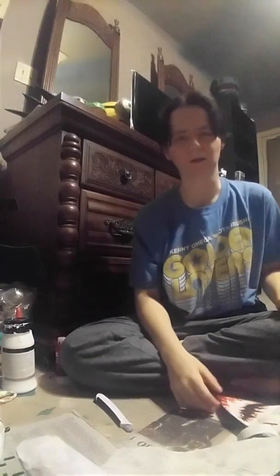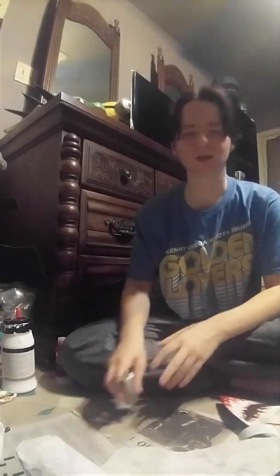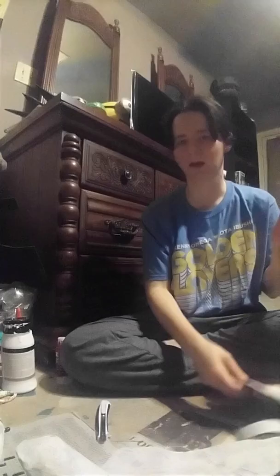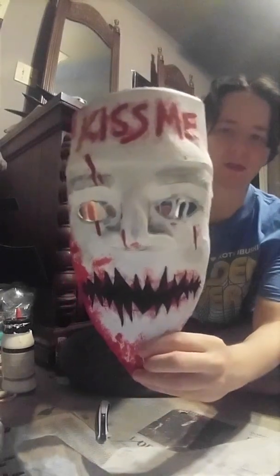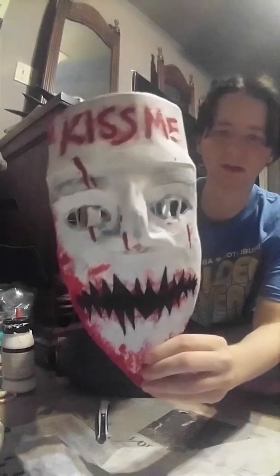Hello everybody, it's Dana here. I don't really post that much on YouTube — I apologize. I thought I should show this because I don't really see it much on YouTube. It was the Purge Election Year mask. I see a lot of the Lady Liberty ones, so I thought I should show you how to make this one.